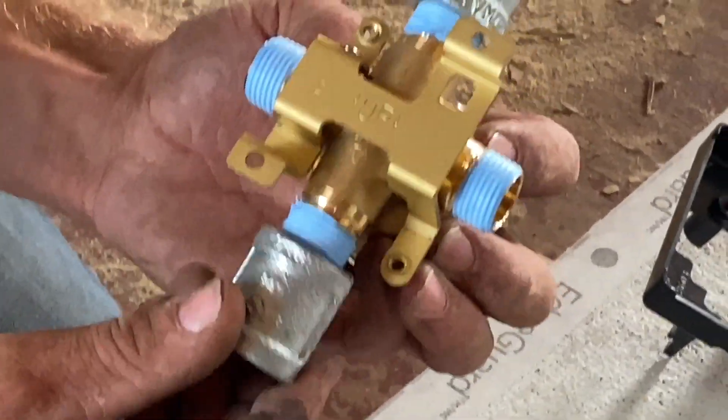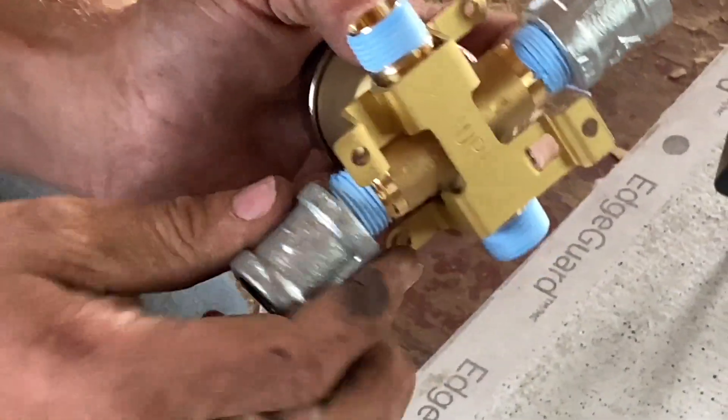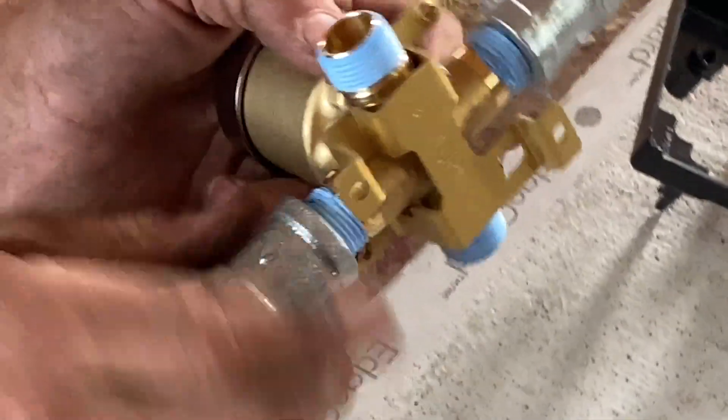Top and bottom down — we're going to get couplings to accommodate that galvanized pipe, and these are half inch.